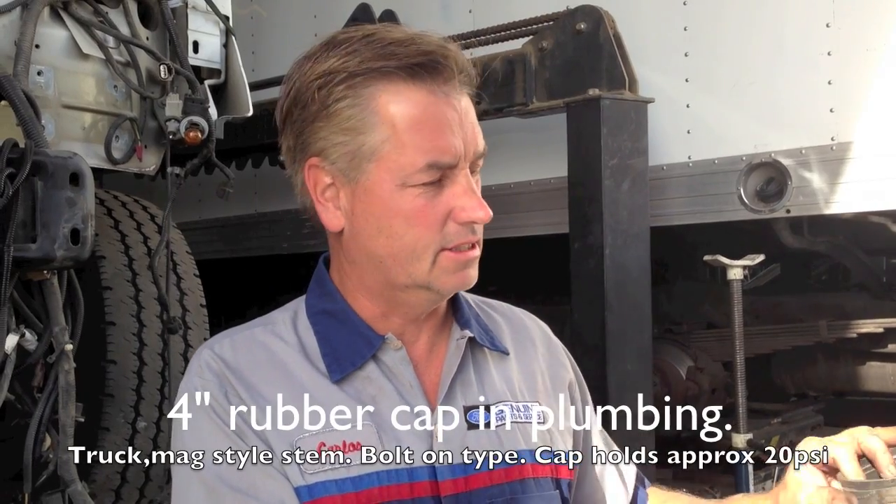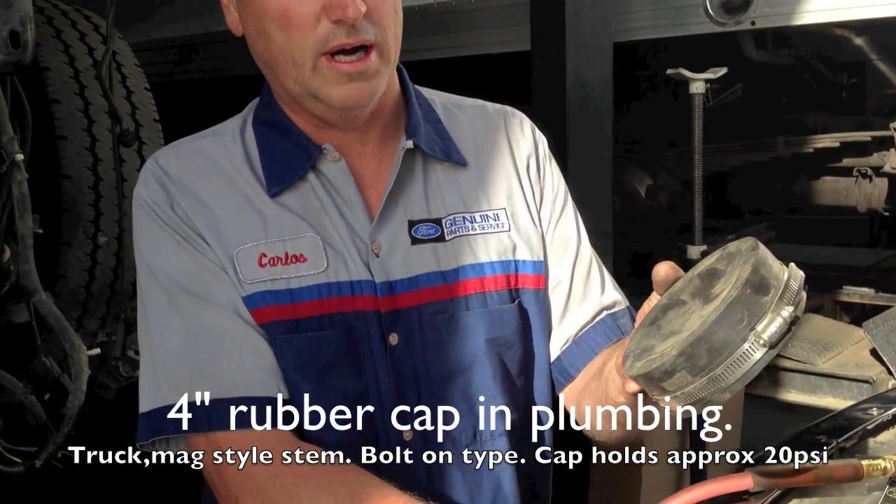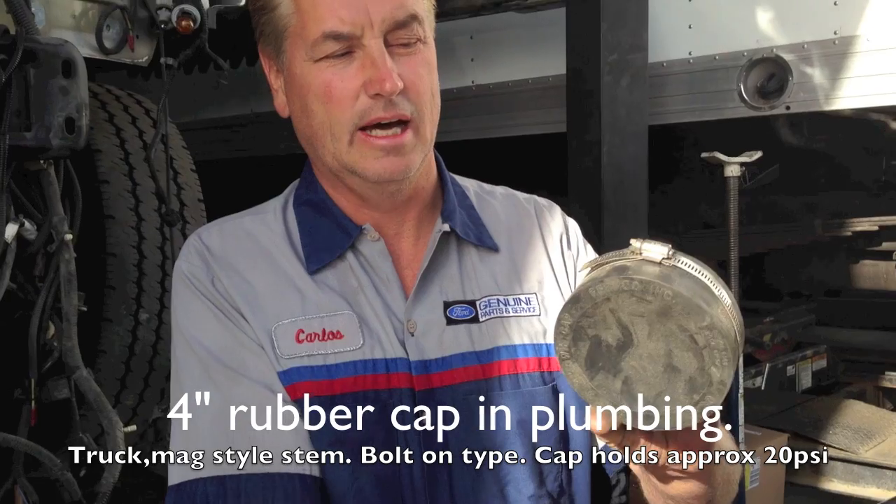So what I've done is went down to Home Depot or Lowe's and got myself a cap. All they had was 4-inch caps — it's not exactly a perfect fit, it doesn't fit nice, but it does work. And I put a valve stem in it.